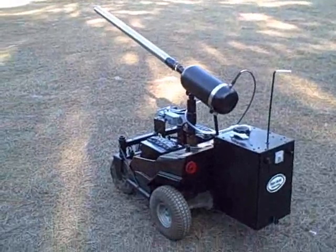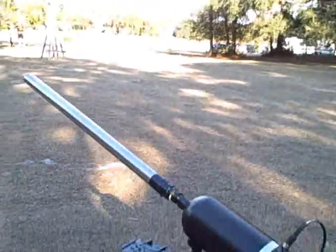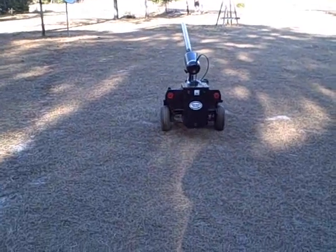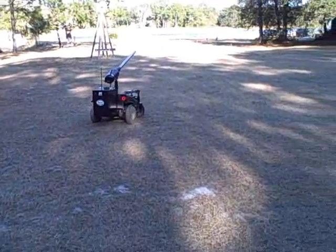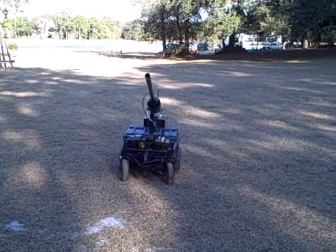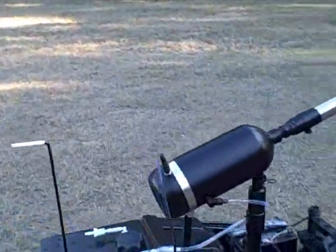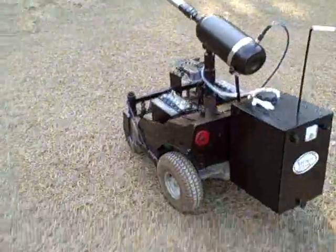Going to take that for a ride — switch hands, that might be easier. I should be able to hold that somewhat steady. I've got the speed turned way down on it. Maybe I'll bring it back over here and turn the speed up — crank up the speed on it. Now she'll zip.